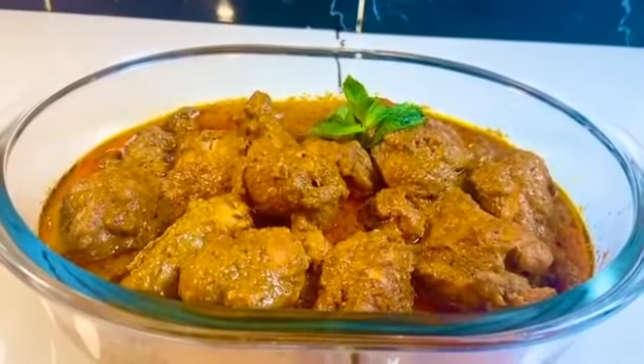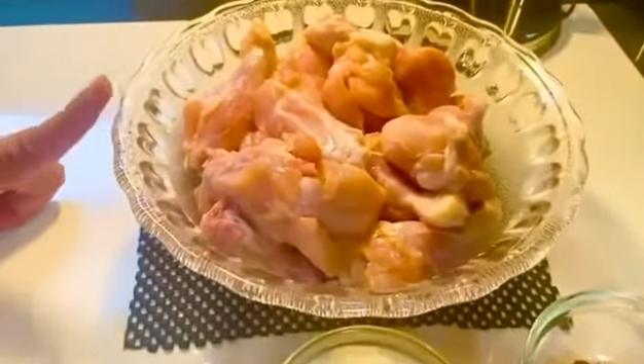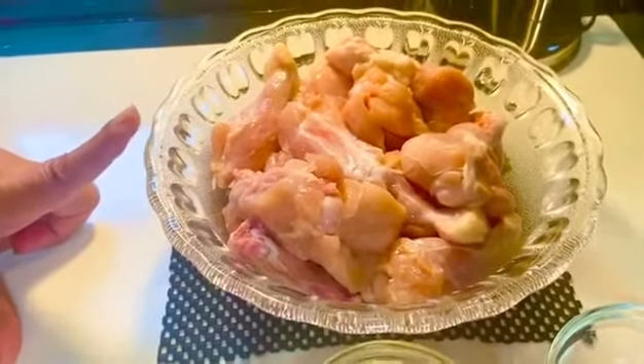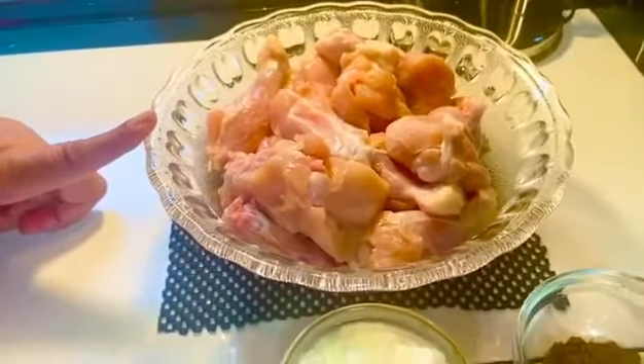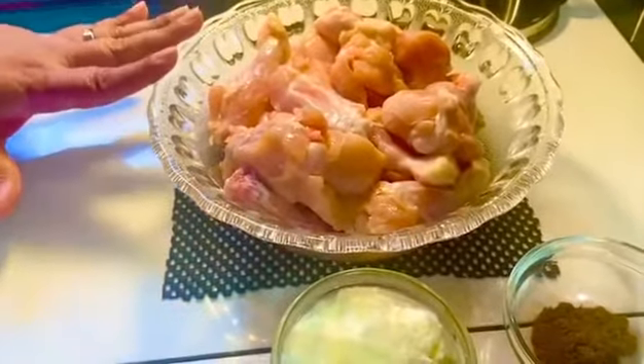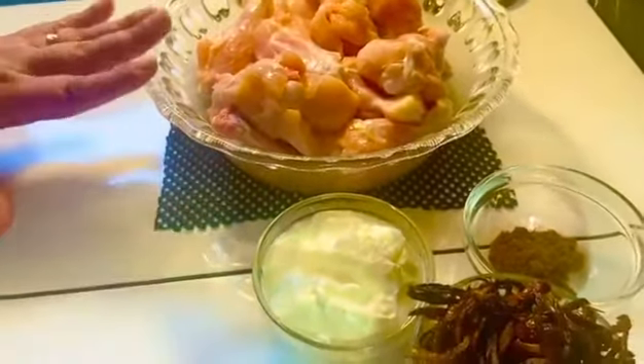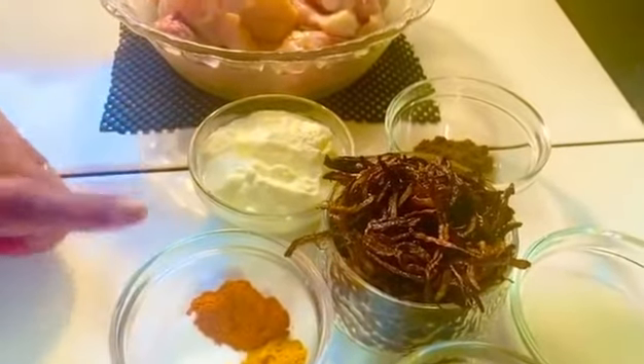How to prepare this chicken korma: I have used a niblet of about 1 kg. It is bone-in, which gives a good taste. If you want to use whole chicken, that is your choice. Follow the recipe — I have used half a cup of dahi and 1 teaspoon of spices.